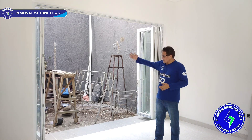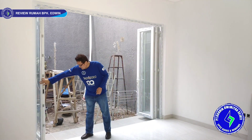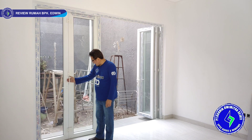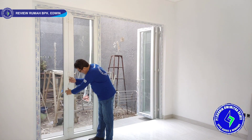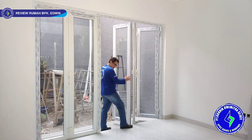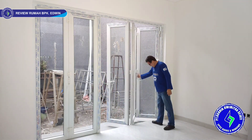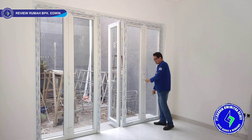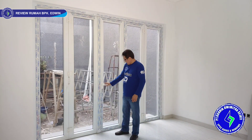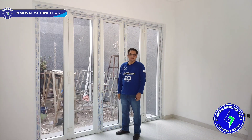Ini area ruang makan, jadi sirkulasi udaranya sangat baik sekali. Cara tutupnya: kita tutup dua daun dulu. Standar dari KDS UPVC ada handle tarik seperti ini, lalu ada handle untuk mengunci — intro flashboard. Yang tiga daun tinggal ditarik, sangat ringan sekali. Tarik handle-nya, putar, langsung kunci. Kita tidak perlu pakai flashboard bawah maupun atas karena kita pakai sistem multi-point locking, kunci harus ke atas.